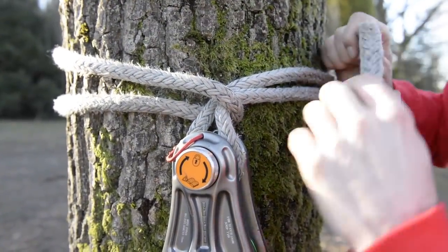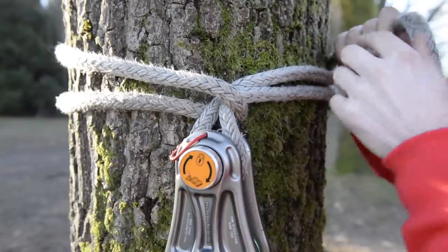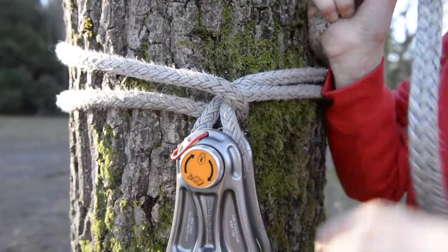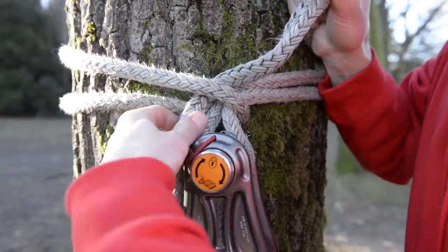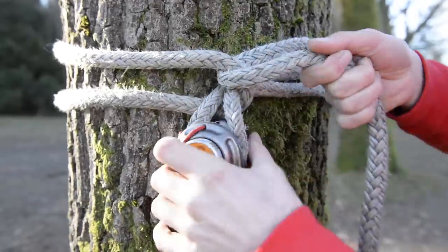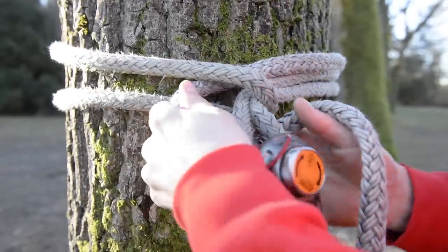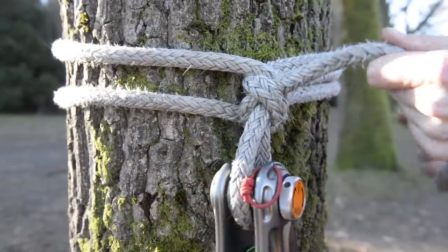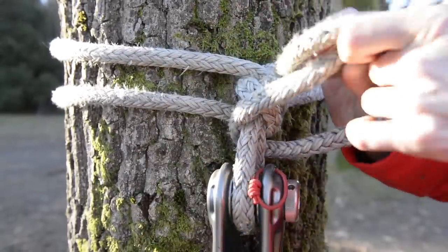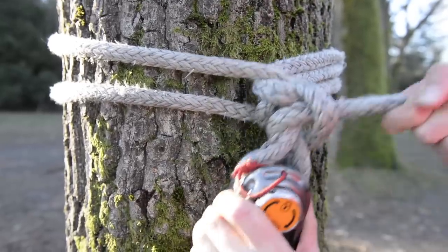When you come back around, make sure to keep this leg of line along the top all the way around. Take the tail and pass it through the middle of the bite, and then to finish it off make two half hitches — that's one, then a second — two half hitches, and that means it's not going anywhere.